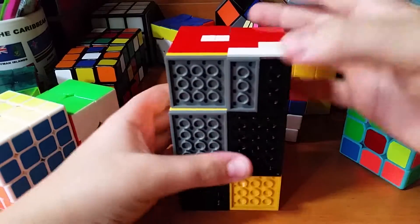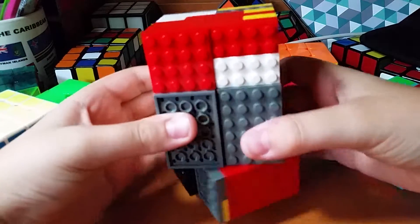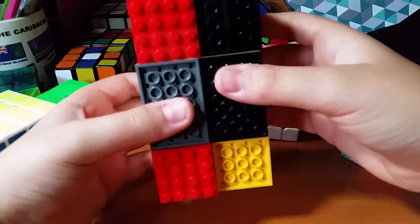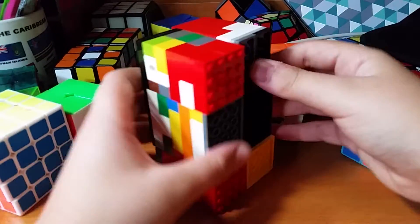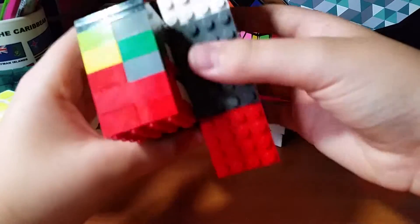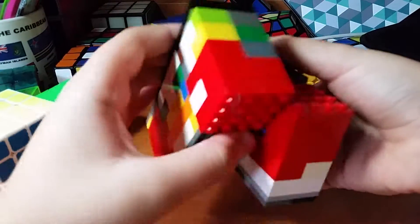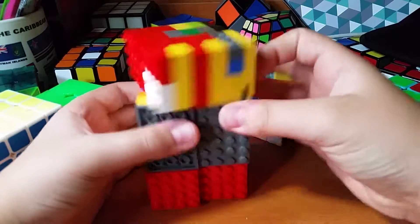This is a much better angle. As you can see, it turns — you can do V, R prime, I don't know. It's pretty cool, I think. It doesn't turn too well because it does catch. This piece here can catch on that piece in the middle of a turn — that's the only real issue.